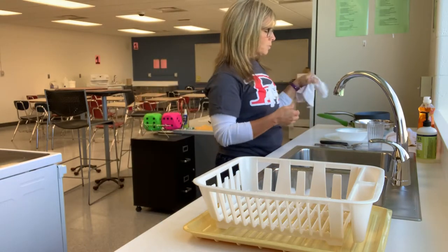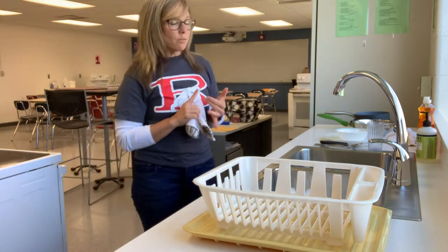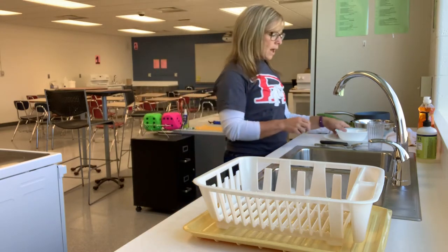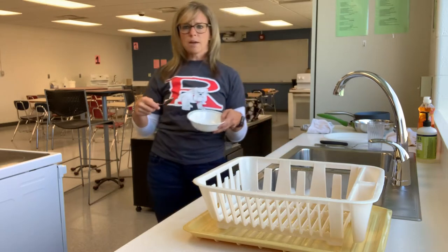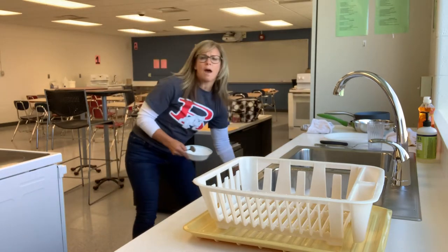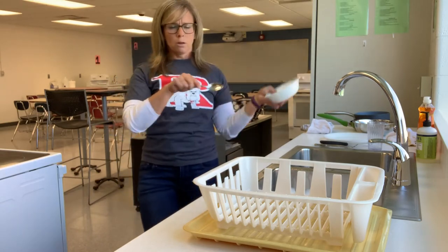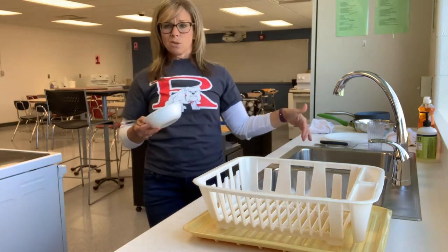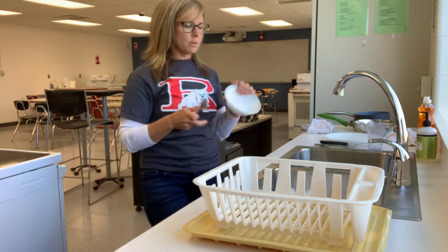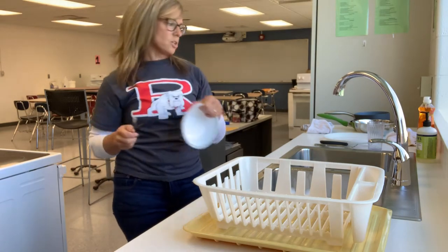As we're using dishes and prepping food, things you can do are clean off your dishes when you're done with them. If I have a bowl and I just had food in it, I'm going to grab the garbage and scrape everything into the garbage that I possibly can. I do not want food going down the drains. We're not going to use the garbage disposals as much as possible, and we don't want to put dirty dishes into our clean water.